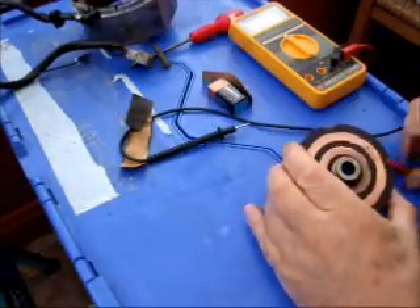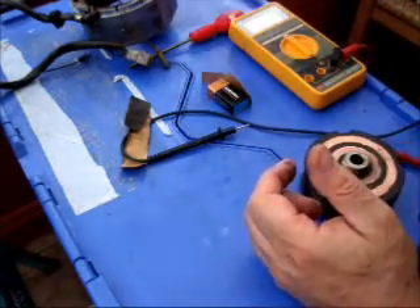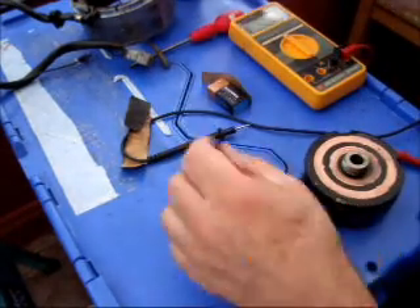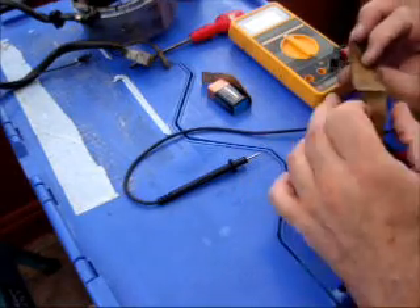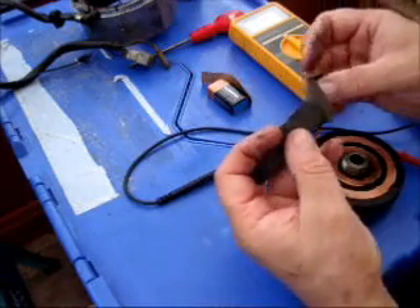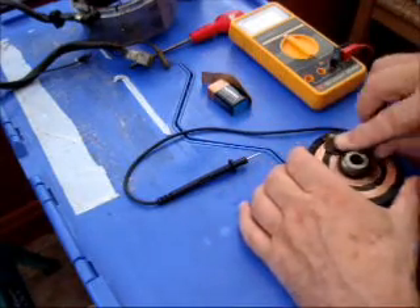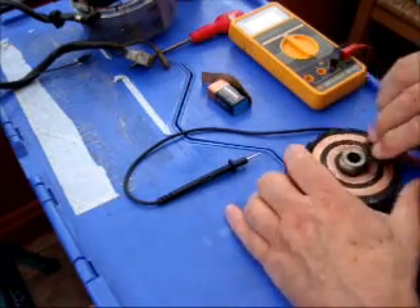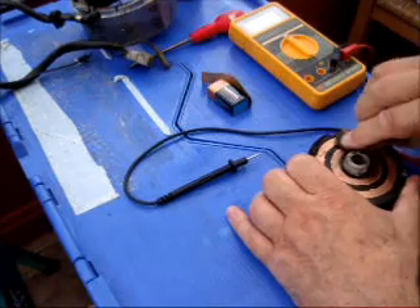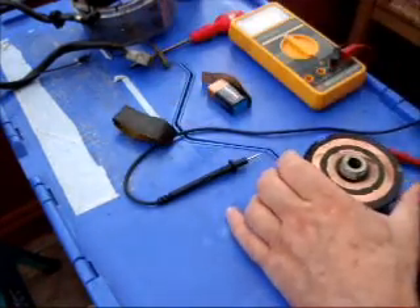Just looking at the rotor — if you get the rotor off at any time, it's really worth giving it a bit of a clean up, which I've done here. I've used some very fine emery or wet and dry, P240, used it on various other things so it's really smooth. There's virtually nothing left there, but basically go around very carefully, cleaning off some of the filth and muck so you've got nice contacts for those brushes.